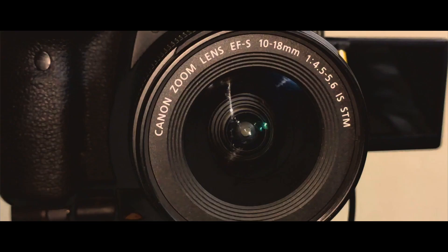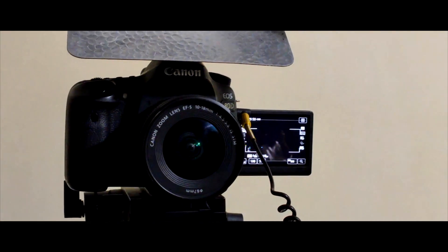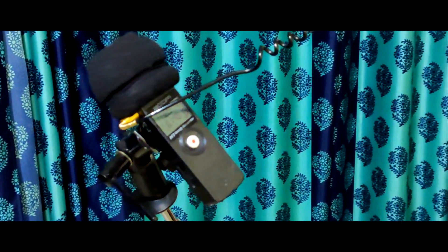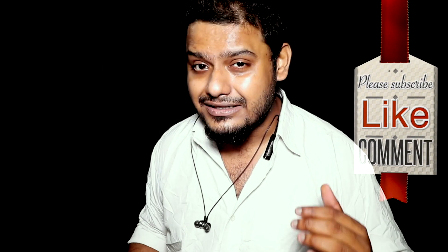I am going to show you my B-rolls. As you can see, I am using a Canon 80D with a 1080 lens. This is a very big LED lamp for shooting video. My most favorite mic is the Zoom H1. There is a dedicated video on the Zoom H1. I am going to tell you how powerful the mic is.